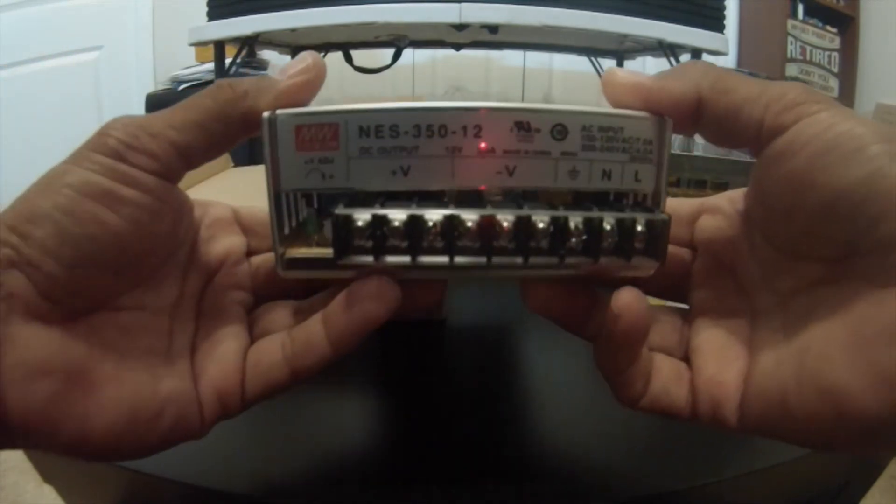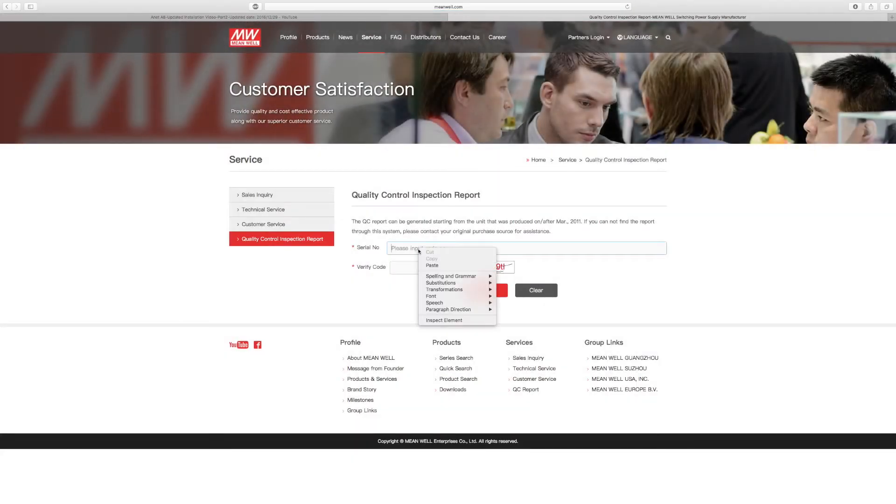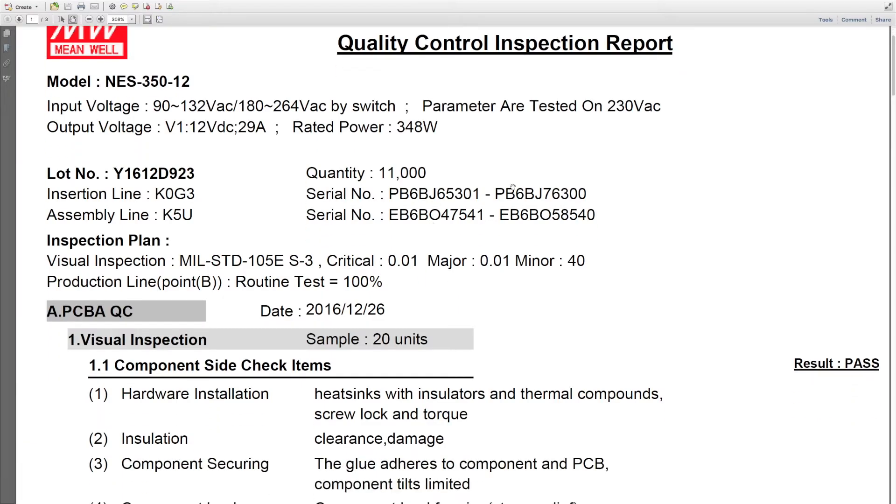Let me show you the quality verification on the computer. Go to meanwell.com and click on 'Quality Inspection Report.' Enter the serial number from your power supply — I'm not sure if it's case sensitive. On the right you'll see a verified code; enter that into the verified code field and click search. Once you do that, it will generate your report and you'll see a quality control inspection report with your batch number — your serial number will fall within that batch range.